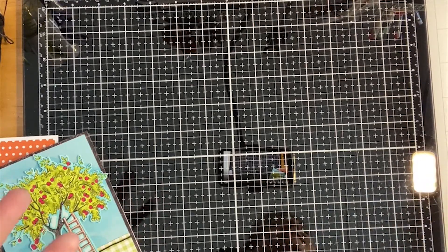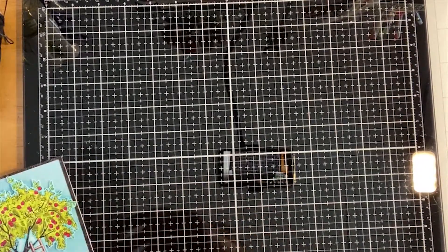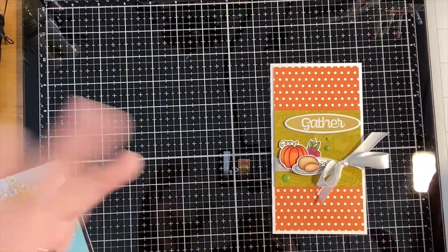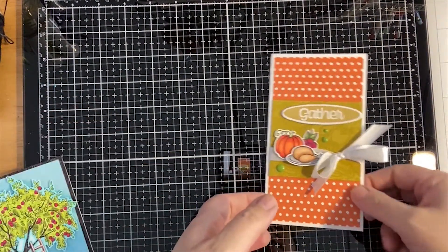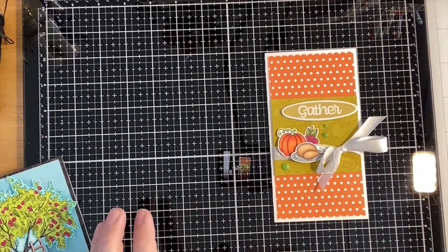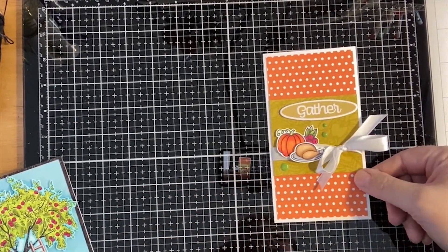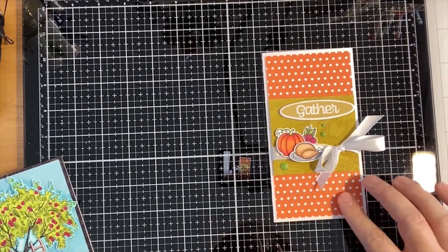I can at least give you a good sense of what I was trying to do. First I'll show you this card - it's all done. I made a little mini slimline and it was actually the first time I've ever made one. They're kind of fun - they're six and a quarter by three and a quarter, which are the measurements for a mini slimline card. I used the rainbow dot slimline paper.